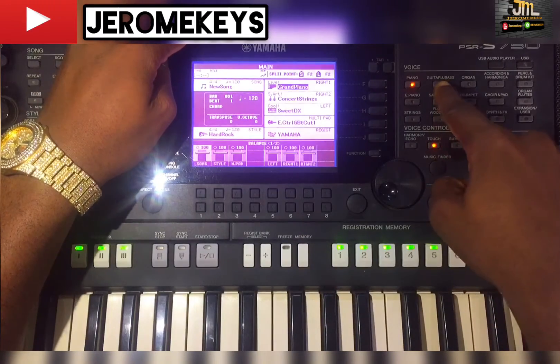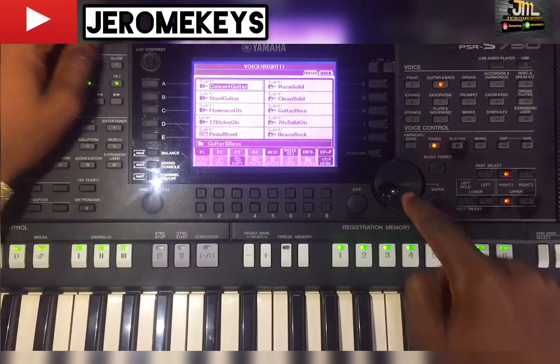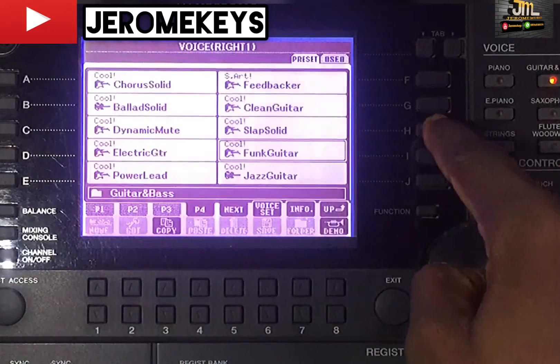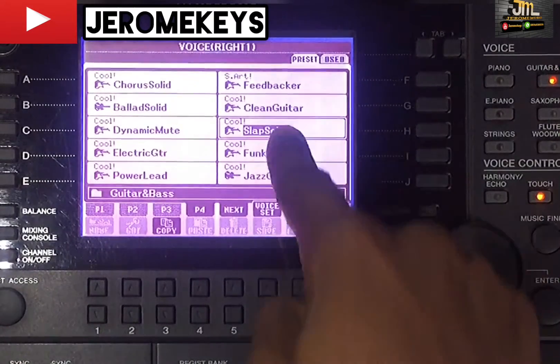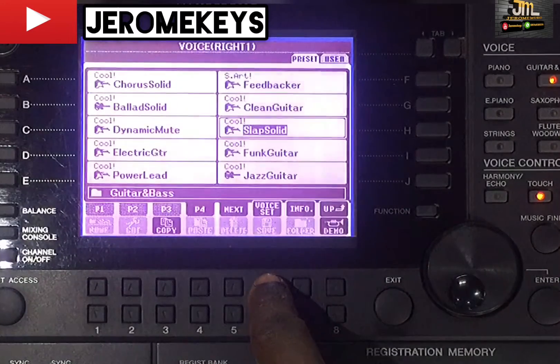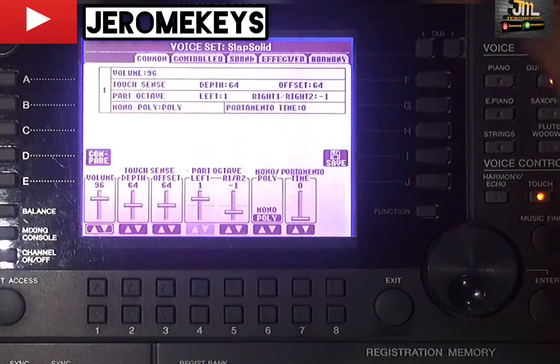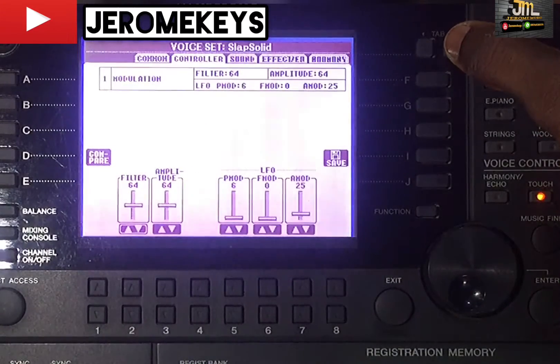Go to your guitar and bass sound, search for 'Slap Solid.' Look at Slap Solid there — click on it. Then click on your voice set. Set your tab one and your tab two.